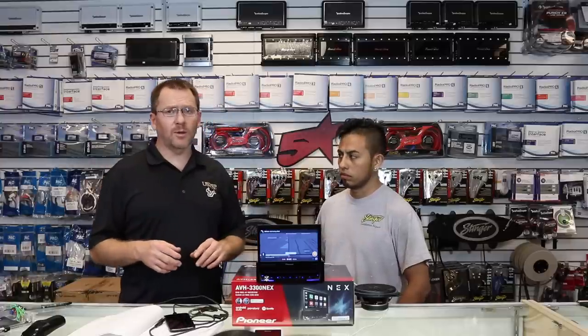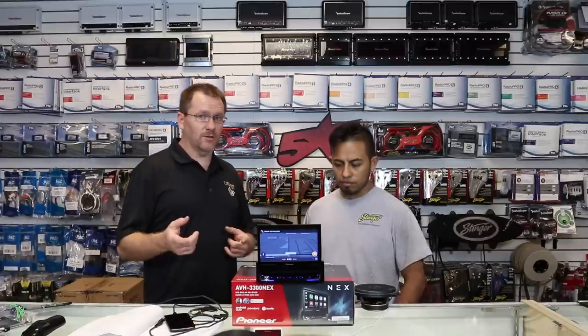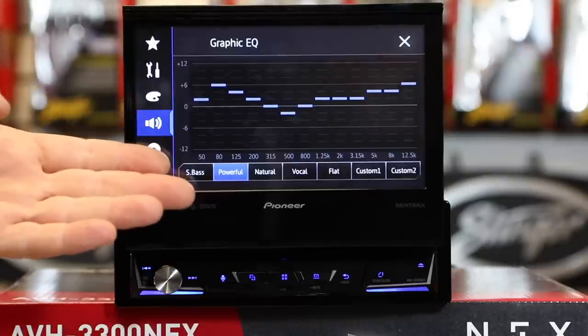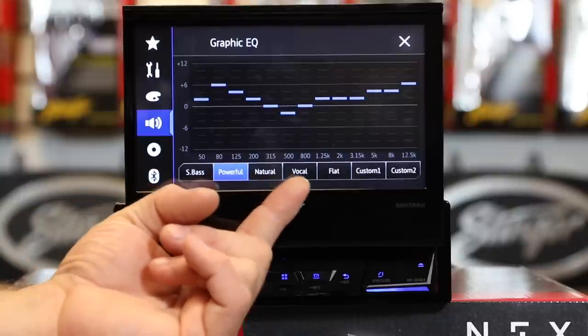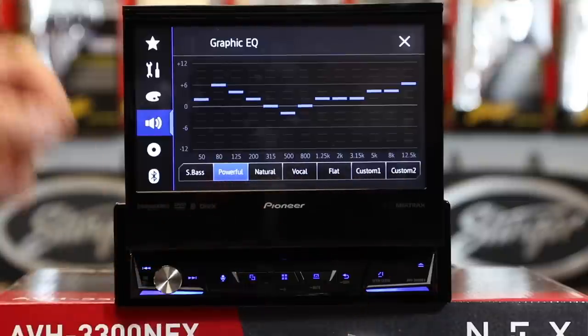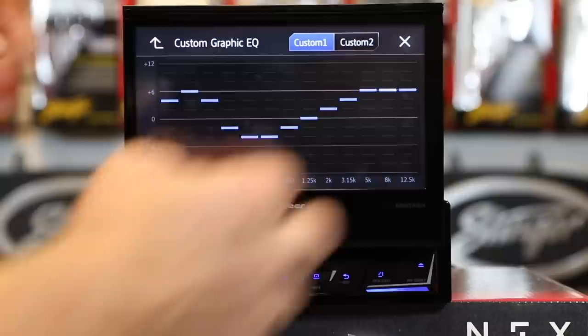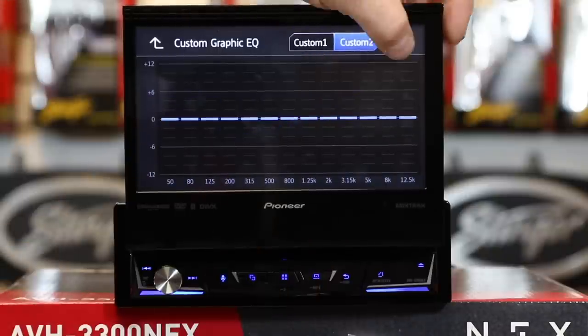One feature we haven't talked about yet, which is probably the most important thing, is the sound settings. Hopefully you're putting this in your car because you want your car to sound better. This thing has a ton of sound settings. While you're in one of the sources, if you select EQ, it's going to take you to their 13-band EQ. Here you'll notice presets: Super Bass, Powerful, Natural, Vocal, Flat, Custom 1, Custom 2. If you tap the EQ, it'll expand out and let you go ahead and make your own curve. You can have Custom 1 or Custom 2 set up.